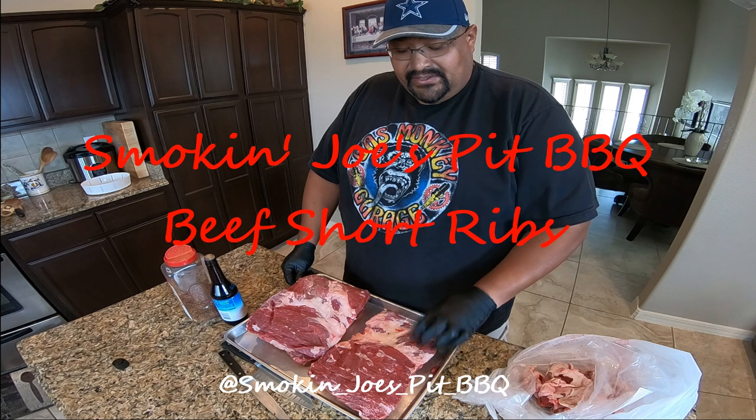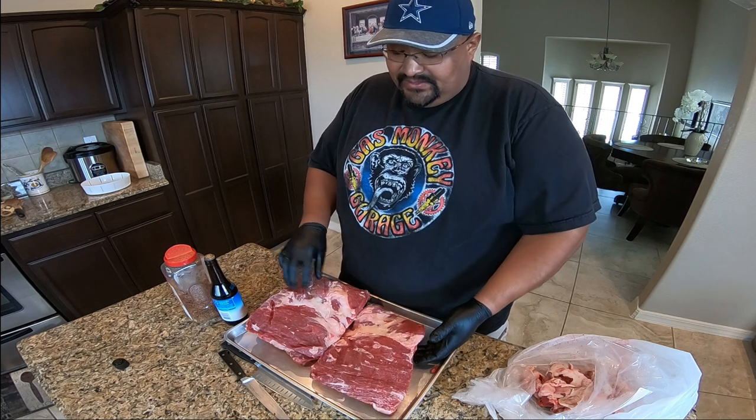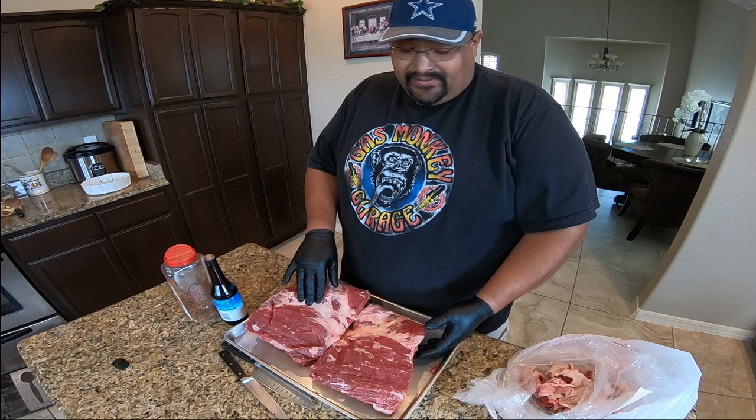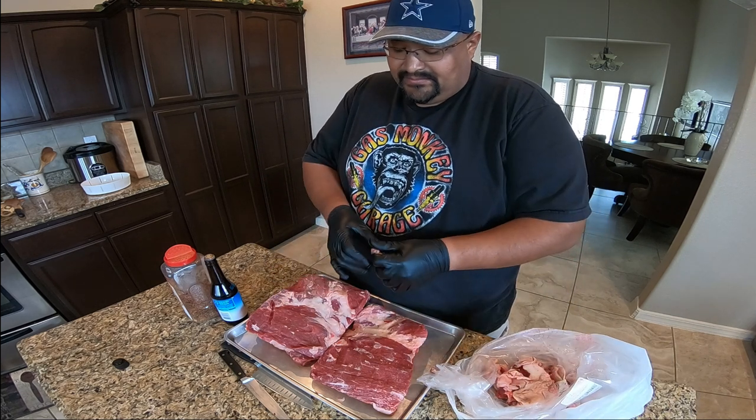Hello guys, today we're going to be cooking some beef short ribs. I got three slabs here. I took out a lot of the fat already — I've got it in this bag already. Also took out the membrane in the back.